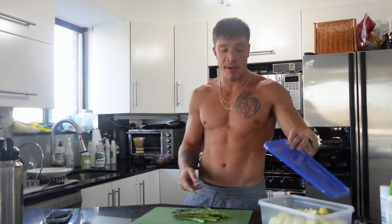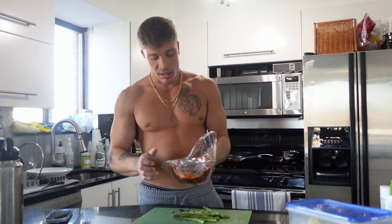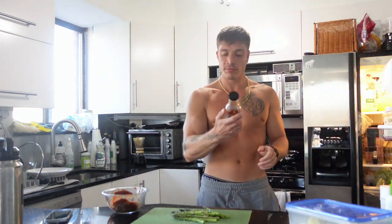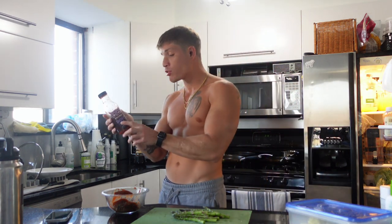We're in the kitchen today. I'm about to whip up some lunch. It's an off day for me. In the previous video you saw a full day of eating on a training day. I just cut up a full pineapple and prepared some asparagus that I'm about to cook with my lunch.